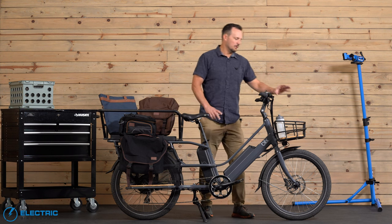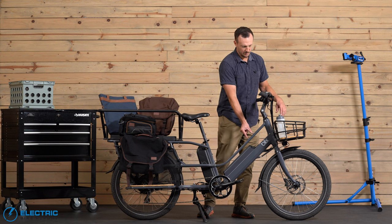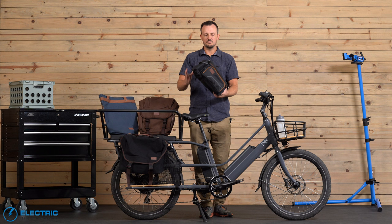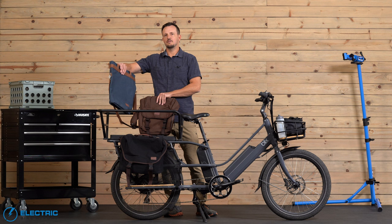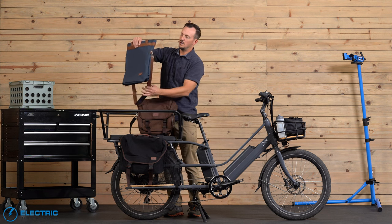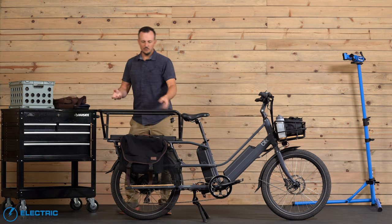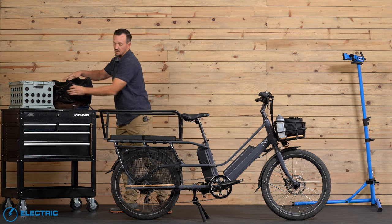First up, the front basket — 50 pound weight capacity with a little bottle holder. Moving back, they sent us four different bags: the top rack bag with an insulated cooler inside and a couple of zippers, which sits up front very well. We also have the city tote and the everyday bag, both connecting to the side railing with easy clip-on clips, featuring a shoulder strap and laptop sleeve — great for commuting to the office and then bringing groceries home. Then there are the smart pannier bags, which hold more than the others and are great if you really want to fit in a lot of stuff.